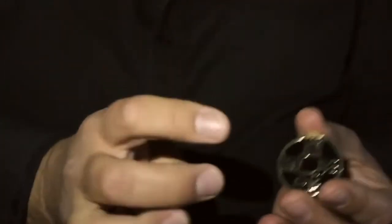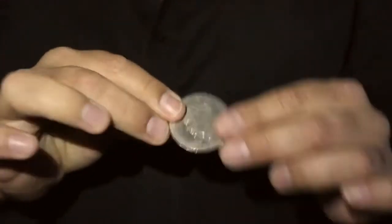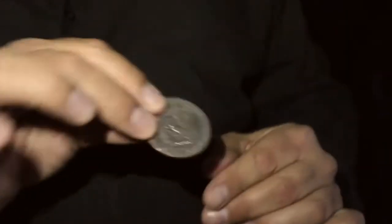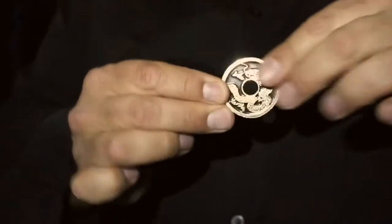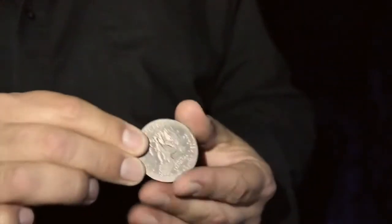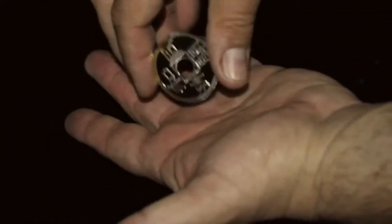I believe that in terms of a good close-up magic performance there's something extremely intriguing about coin magic. My reasoning for thinking this is that I can safely say that the first piece of magic anyone ever saw when they were a kid was possibly a coin trick. And back then when we were kids there was no other explanation for it. It was real magic. This is why coin magic brings those enchanted memories back to us.